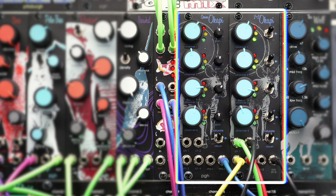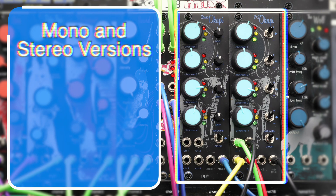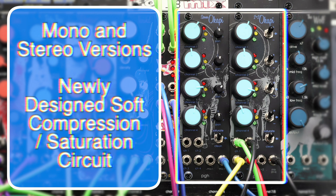The 8HP Copy modules are two different versions of the same idea. The 2+2o Copy and Stereo Copy mixer add a vintage console vibe to sounds by using soft compression and saturation to glue the mix together.